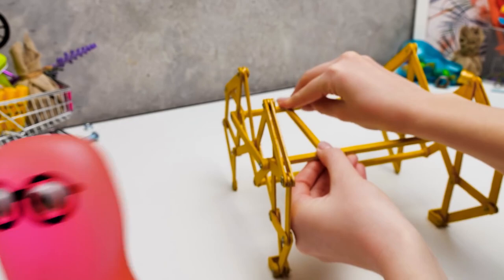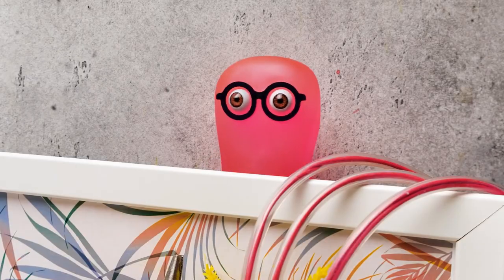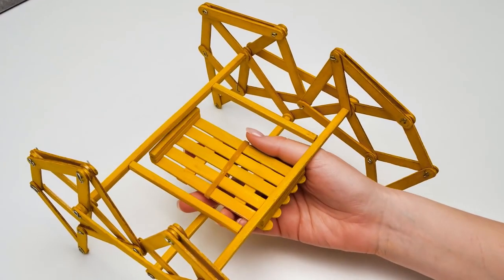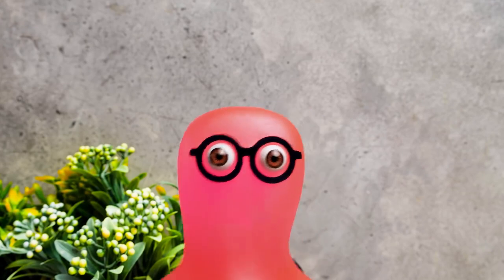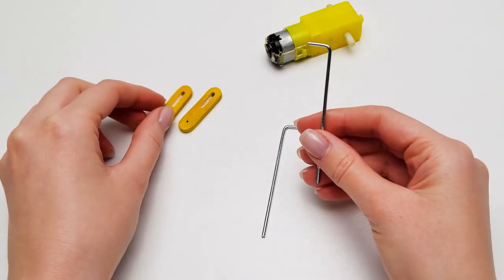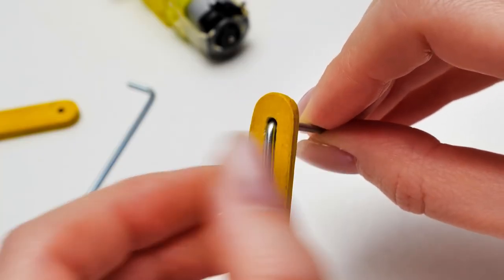If our moon buggy has legs, it also should have a body — it's like living organisms! So we're making a platform where we can place the motor. If you want to make a moving mechanism, this motor is a must-have! We will use these spokes to connect the motor with the shortest sticks of crabby legs — these pieces will make it walk!